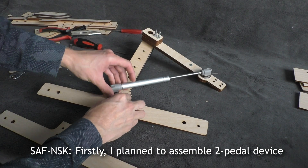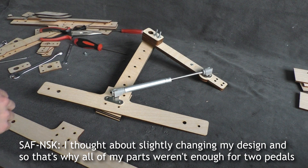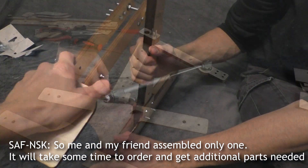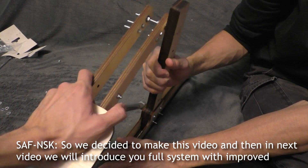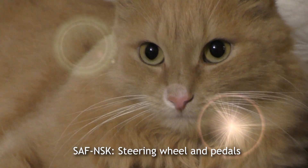Firstly, I planned to assemble two Pedal devices, but because of mistakes done while designing, I thought about slightly changing my design, and that's why all of my parts weren't enough for two Pedals. So me and my friend assembled only one. It will take some time to order and get additional parts needed, so we decided to make this video, and then the next video will introduce a full system with improved steering wheel and pedals.